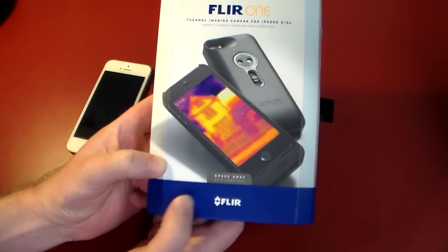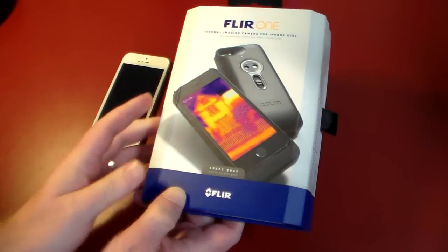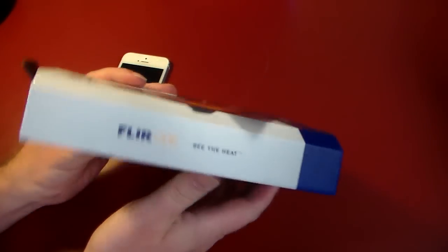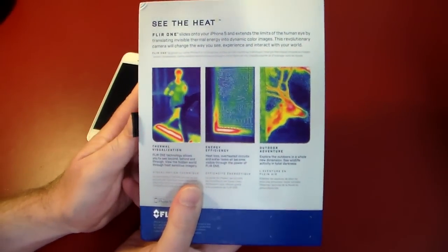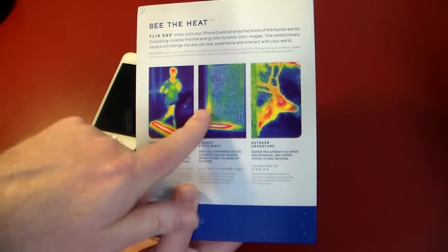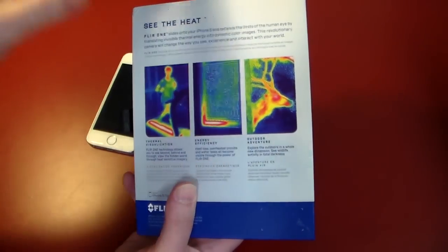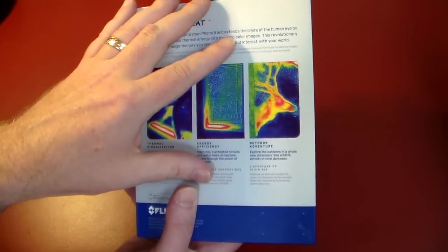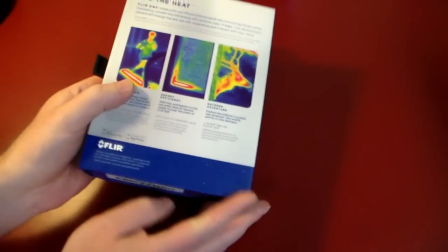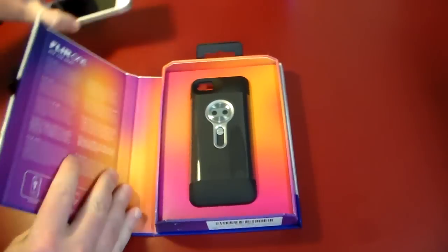This is a space gray model, so if you have a space gray iPhone — I actually have a white iPhone 5S, so we're going to rock it with that. You can see the heat — FLIR One — and you can see the cool too. You can differentiate between hot and cold. On the back here it slides onto your iPhone. It's got thermal visualization and energy efficiency. We're going to go over some practical uses including outdoor adventure. You can see people using it to see in the dark with thermal vision. If you're out and you spot a critter, you can actually see the critter in the dark. Hunting is another great example use case. So let's go ahead and open this up and take a quick look.